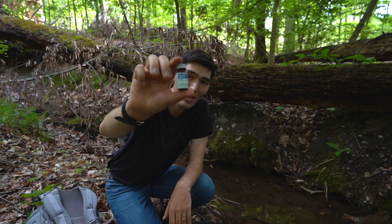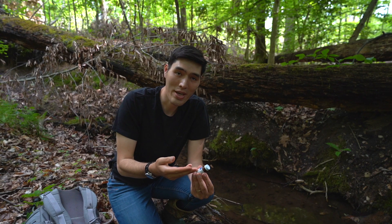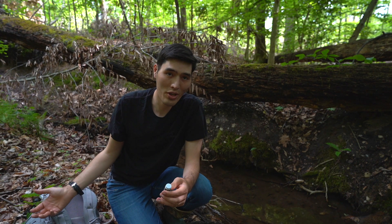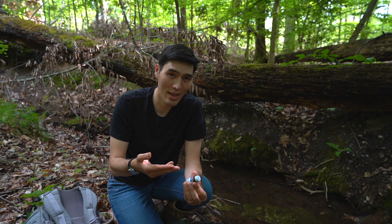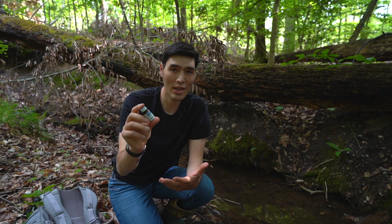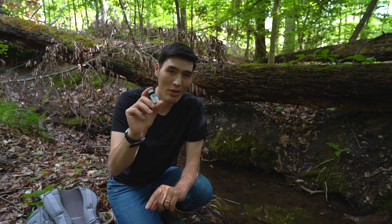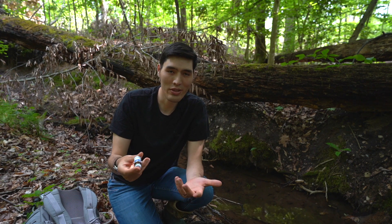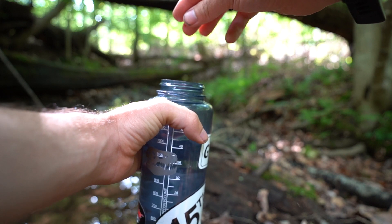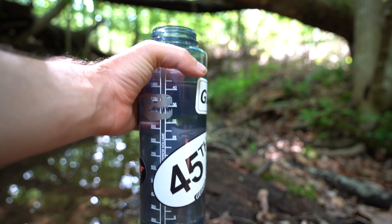Number two is some type of chemical treatment, like these water purification tablets. They're really easy to use — read the directions, put the right number of tablets in per the amount of water you're purifying, wait the prescribed amount of time, and you have water that's safe to drink. They're really small, don't take up a lot of space, and are really lightweight. The only downside is you're going to taste whatever chemical was used — either a chlorine or iodine type flavor. These are a great option to keep in a survival kit or as a backup.